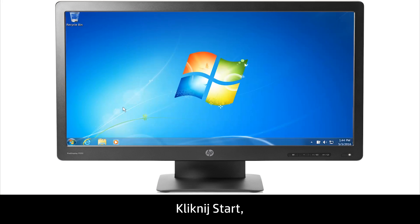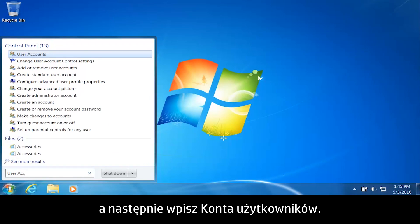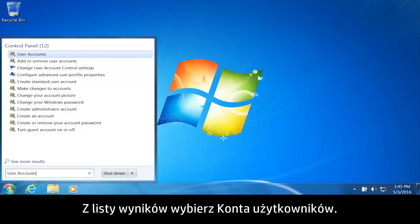Click Start and then type User Accounts. From the list of results, click User Accounts.